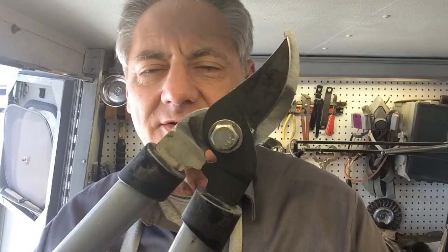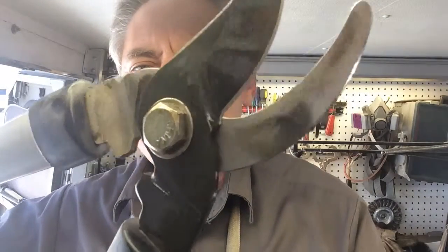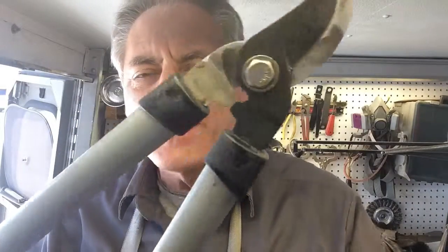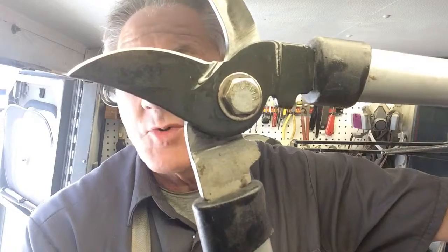Okay, we're back. Finished up those garden tools. Here is the long-handled tree lopper — that came out pretty good. It did have a really nasty chip knocked out of it. Not anymore. Came out really sweet. Very comfortable to use as well.